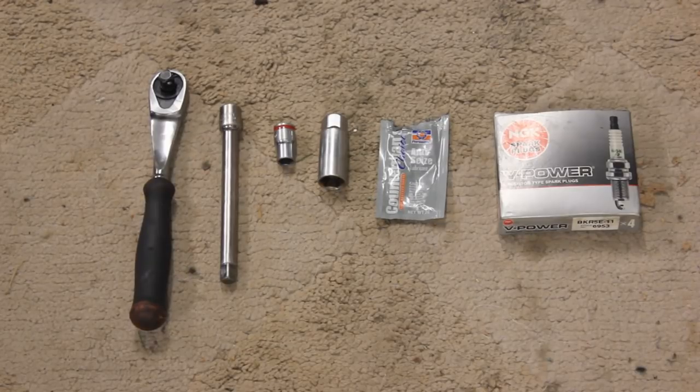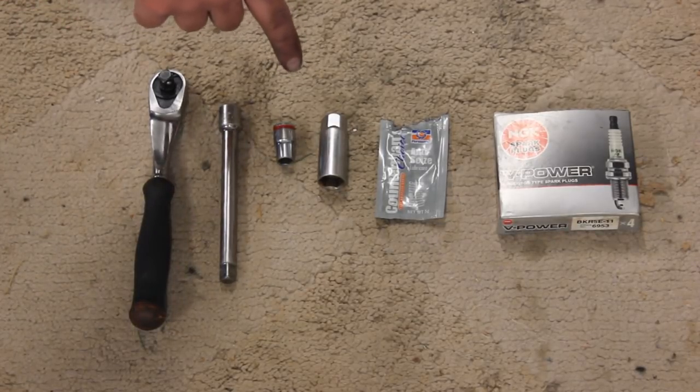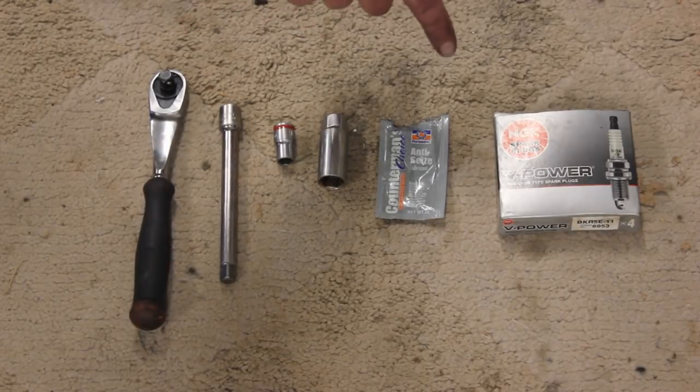So today I'm going to be showing you how to change the spark plugs in your Toyota Matrix or Pontiac Vibe. The tools you'll need for today include a 3/8 ratchet with an extension, a 10mm socket, a spark plug socket, and some anti-seize — and you'll probably need new spark plugs if you're watching this video.